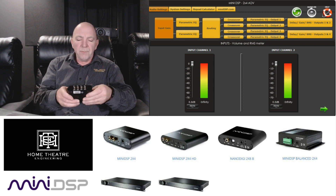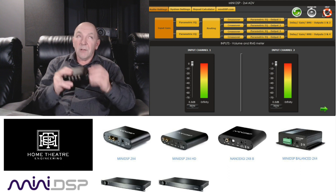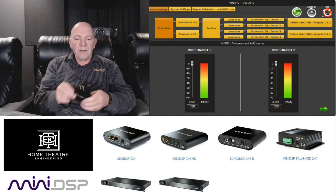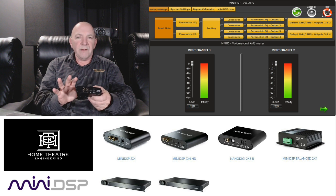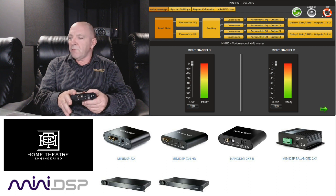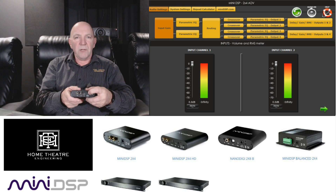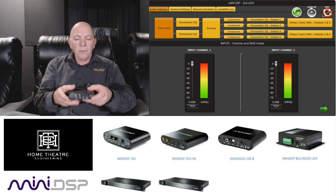Predominantly for us, its strength in home theater lies to a large degree in bass management. Now this is their 2x4, so it has two inputs on the back and four outputs on the front. You've also got a USB fitting which connects to your laptop so you can program it. There's also the interface you connect with, and a power supply which can be USB or a plug-pack driven supply.